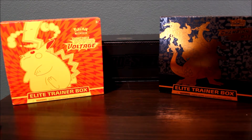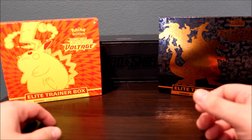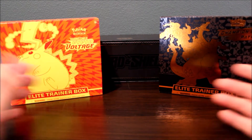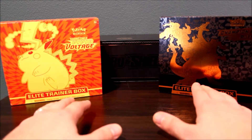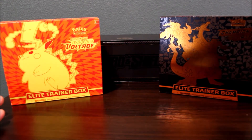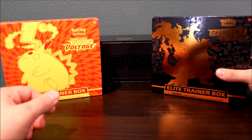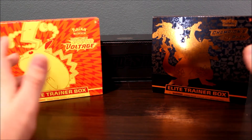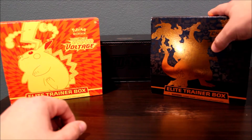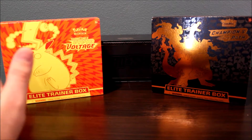Then you have your higher end products. So you have your Vivid Voltage Elite Trainer boxes. Elite Trainer boxes are a step down from booster boxes. Booster boxes are the next level. Elite Trainer boxes — they're great products. They're really hard to find in retail because people buy them up and sell them on the secondary market. But if you get a chance, if you go to your Target and you see the Champion's Path, I would definitely recommend getting it for Christmas.